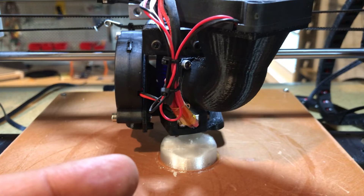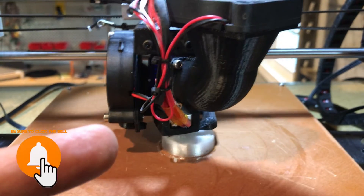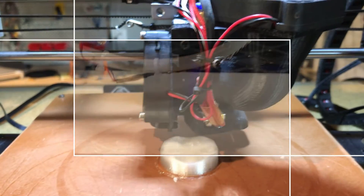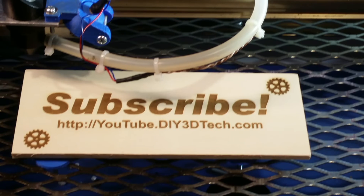Do you have any specific tips and tricks you would add to that? Let me know in the comments below. If you found this useful, give it a big thumbs up. Check out the Swag Shop, subscribe to the channel, and we'll catch you in the next video where we print something else cool. Cheers, guys.